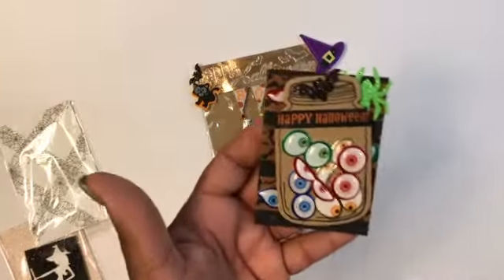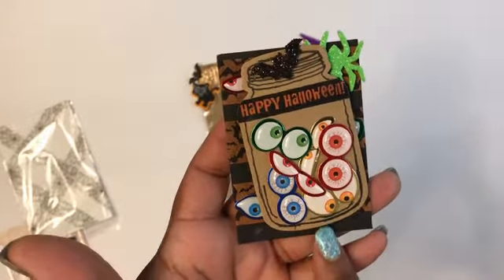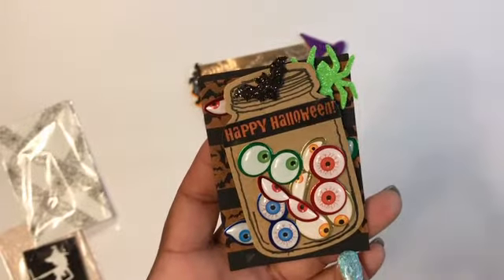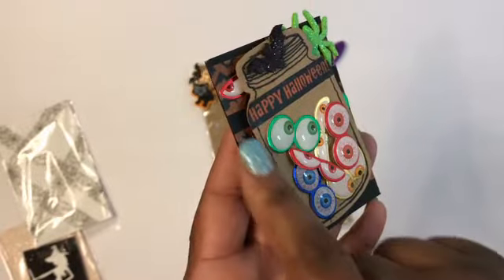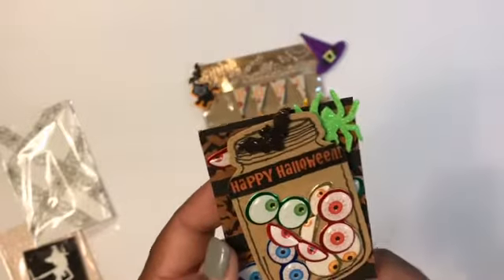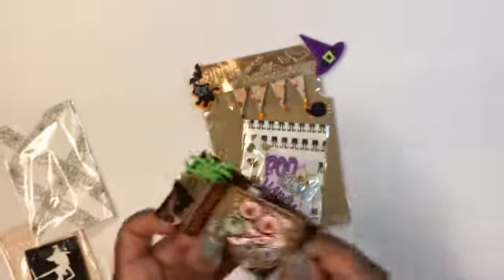This is the mason jar. I just used a Happy Halloween washi across the top, a bunch of these little eyeballs that I found in clearance at Michael's. I used one of the black ATC cards and went across it with some washi with some bats. Then I have little eyeballs sticking out the back, and another one of those little green spiders.